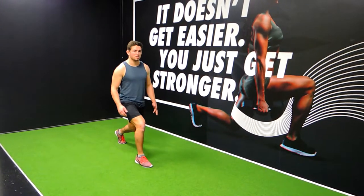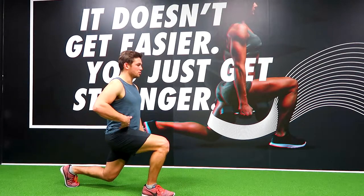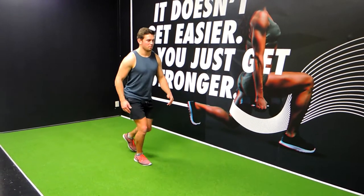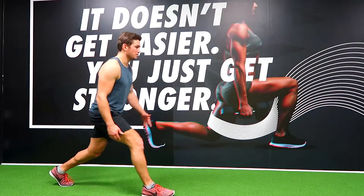Step forward in a straight line — imagine stepping over a river. Come down so everything is 90 degrees: the hip, the knee, and the knee down there as well. Then come up with momentum, always pulling with the front leg to come up. We're not standing up and then moving forward.